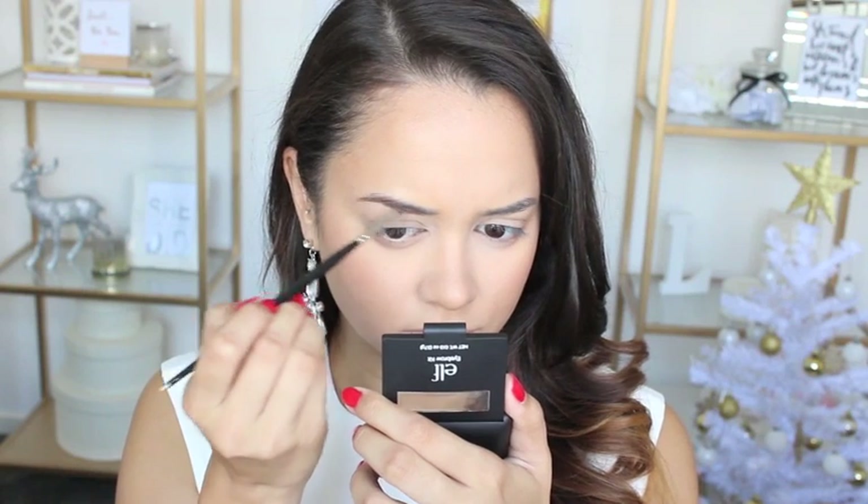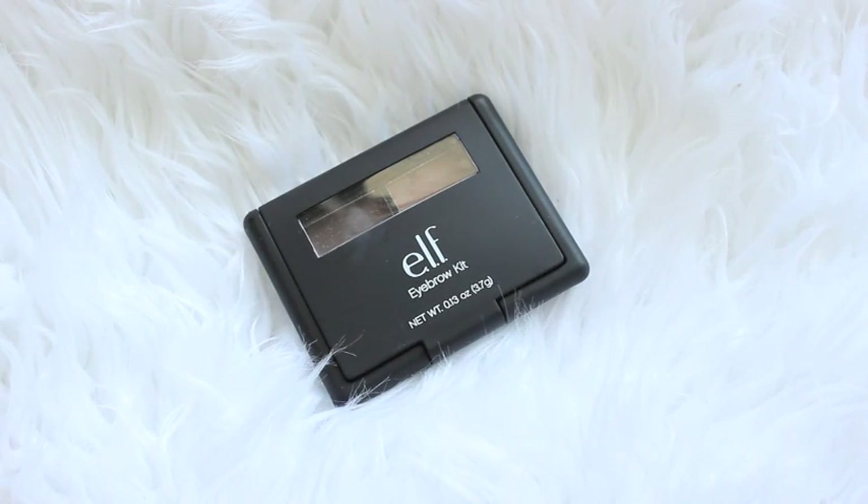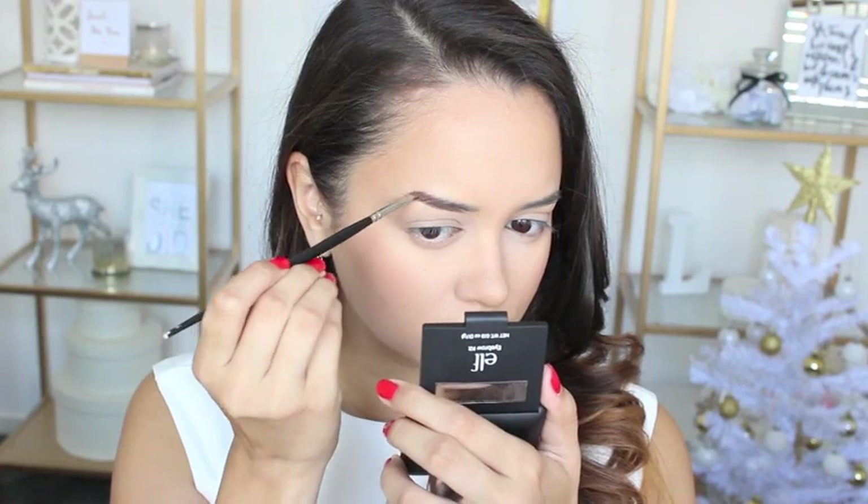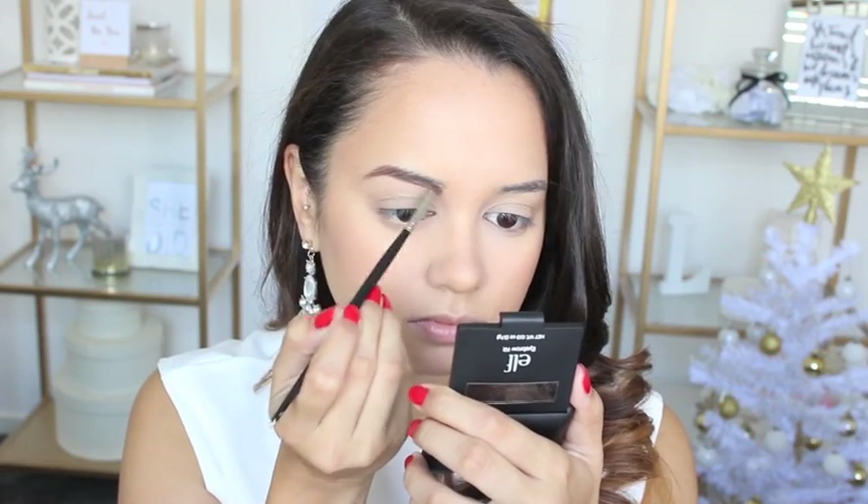Moving on to eyebrows, I am filling them in with my brand spanking new Elf Eyebrow Kit in Medium. I absolutely love this and I don't understand why I didn't pick it up sooner, but here I am filling in my brows.